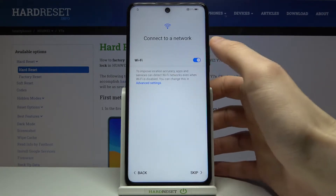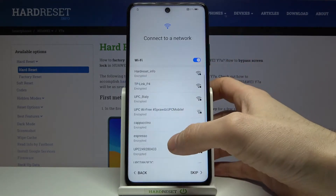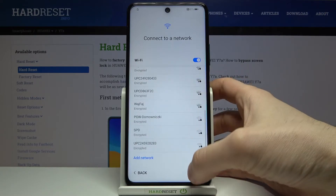Then you can connect to the Wi-Fi, but if you don't have any open Wi-Fi network around you, you can just skip this step for now and connect to Wi-Fi later.